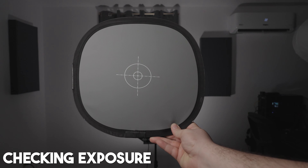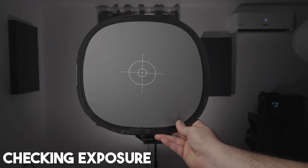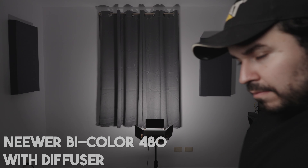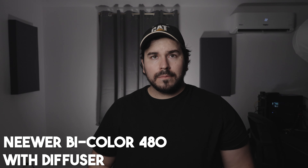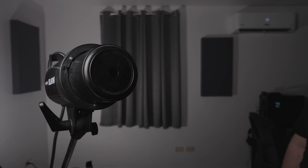I mounted the diffuser and as you can see it changes the color of my skin a little bit, because some diffuser sheets affect the color output. I'm checking exposure here because the diffusion sheet also affects the amount of output. As you can see, the shadows in my face are more flattering and it's better overall.